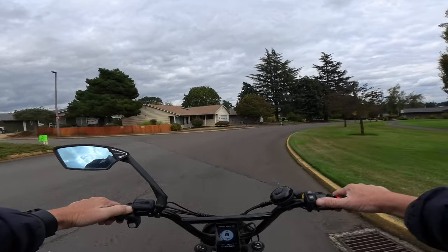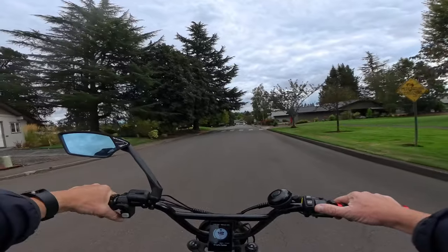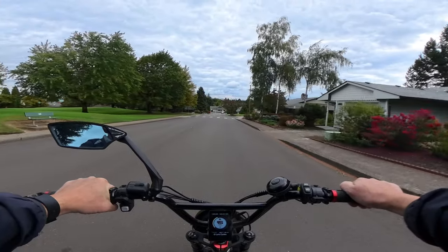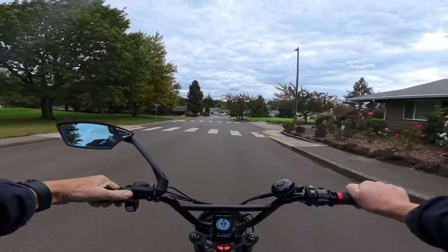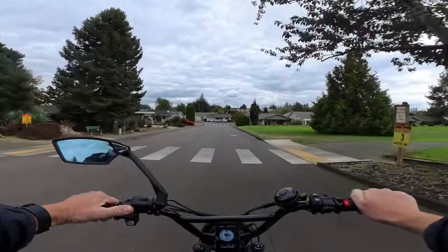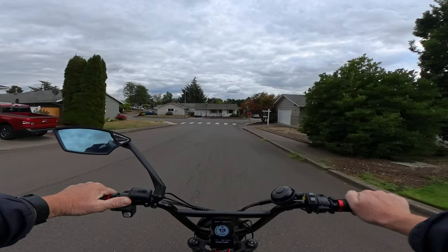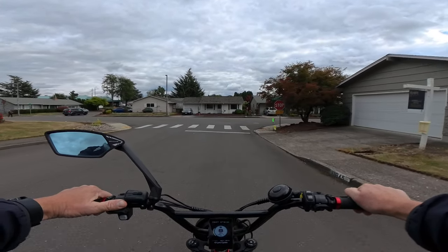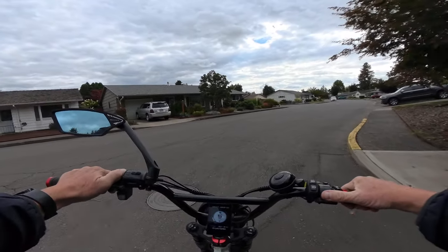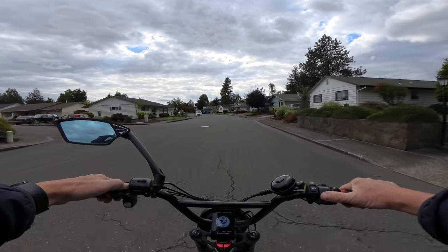I'm always a little skeptical about the claimed range, but with dual batteries at the lowest pedal assist level — pedal assist one — they claim a range of 75 to 150 miles. I don't know if that's with an empty bike and a 150-pound rider or what, but that's what they claim, so I'll go with it.